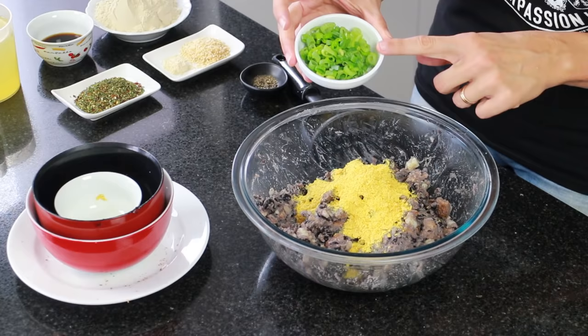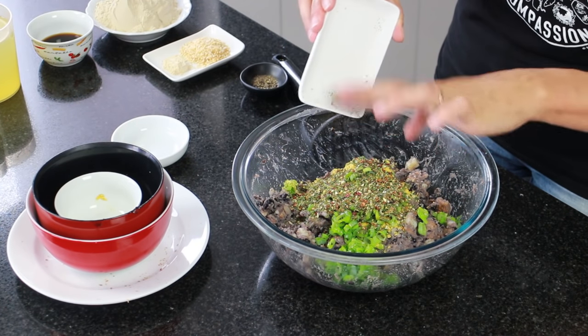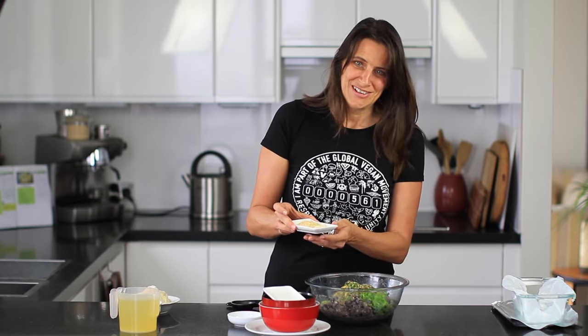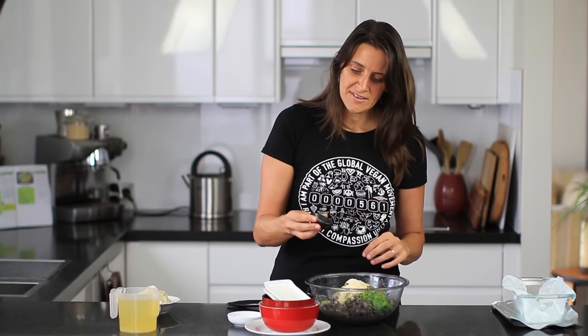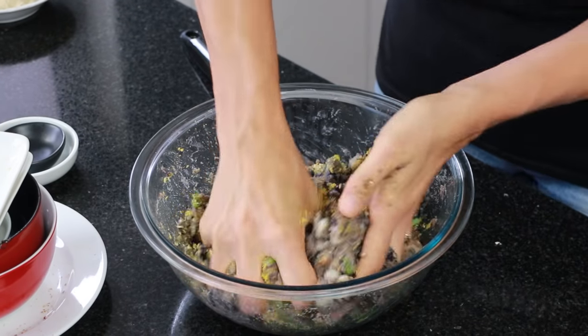I'm also adding one quarter cup of chopped scallions and two tablespoons of mixed Italian herbs. You can use any herbs you like — parsley, basil, oregano, sage — I just buy a pre-made Italian mix to keep it easy. Next, one teaspoon of garlic powder and one tablespoon of granulated onion, plus one eighth of a teaspoon of ground black pepper. Give this a quick mix through — those herbs and spices are smelling so delicious!